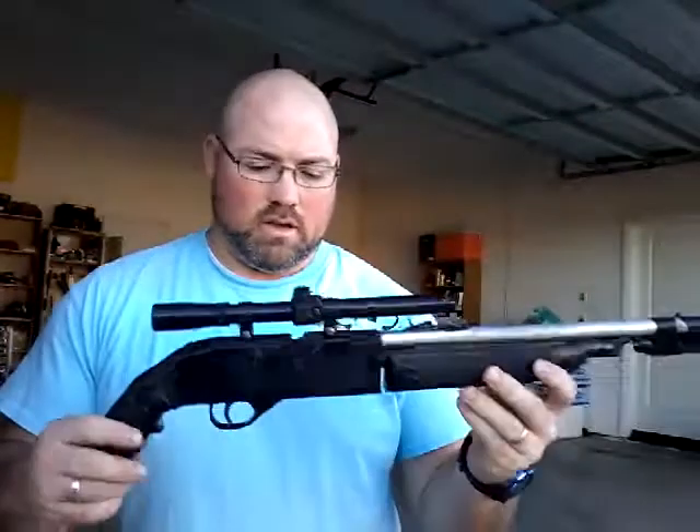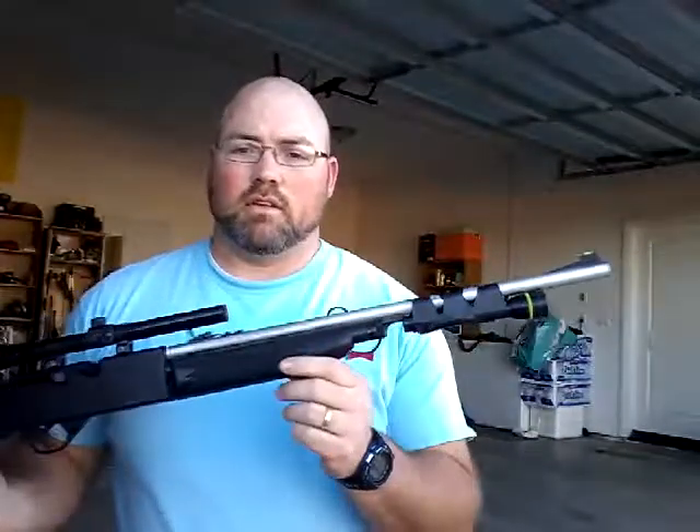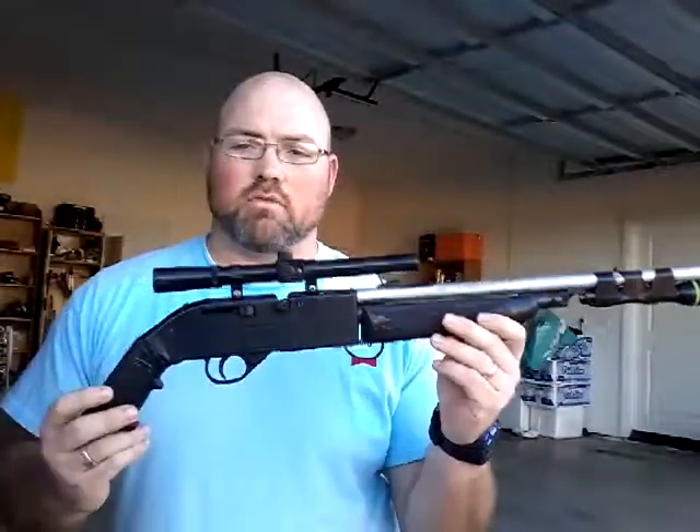Good afternoon, this is Shayla Starr. I'm just testing out a PowerMaster 66. It's actually something I picked up at a garage sale.